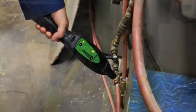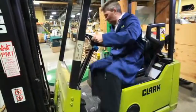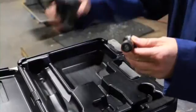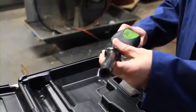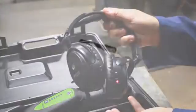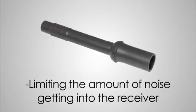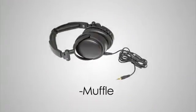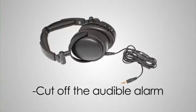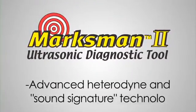This air hose has a bad coupler. Noisy environments can be problematic for some ultrasonic testers, but not for the Marksman 2, thanks to its hollow air probe and noise-cancelling headphones. The air probe reduces the sensing angle, limiting the amount of ambient noise getting into the receiver. The headphones muffle the ambient noise and also cut off the audible alarm, initiating the Marksman 2's advanced heterodyne and sound signature technologies.